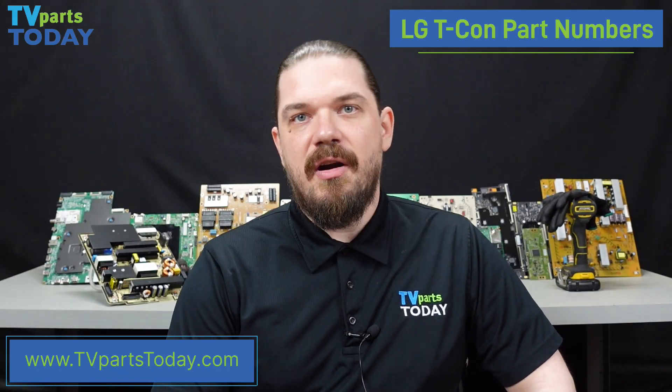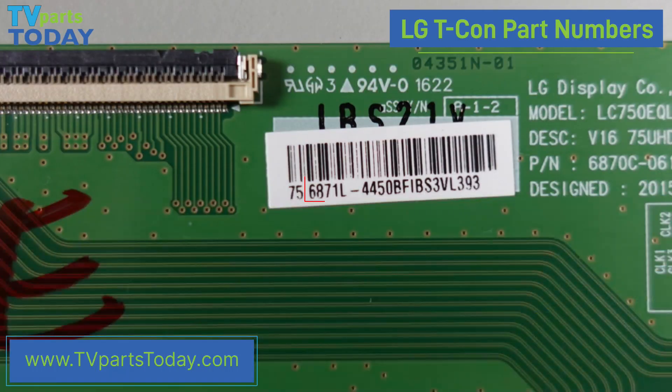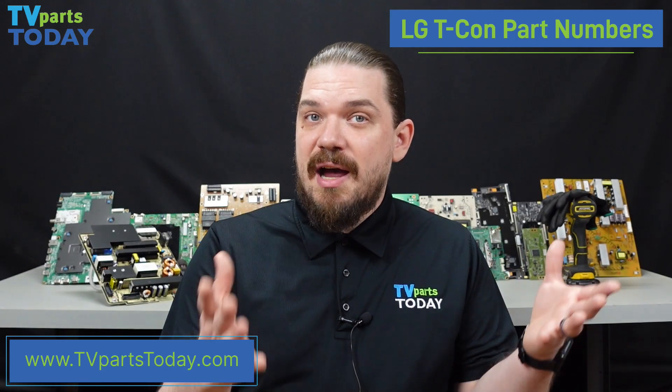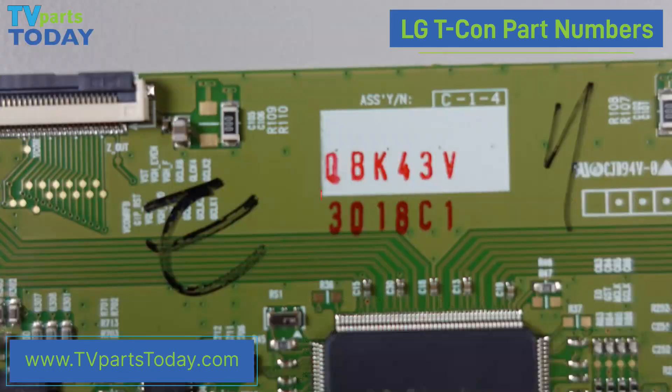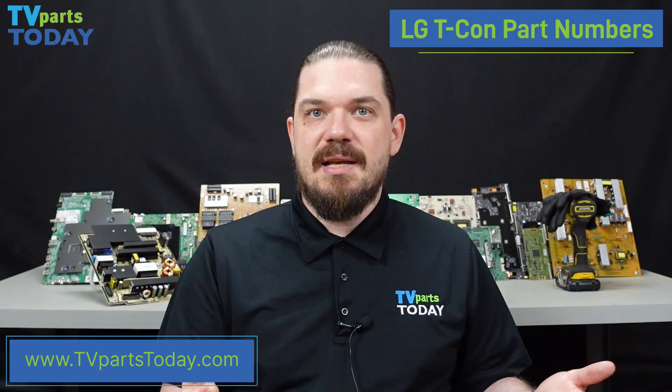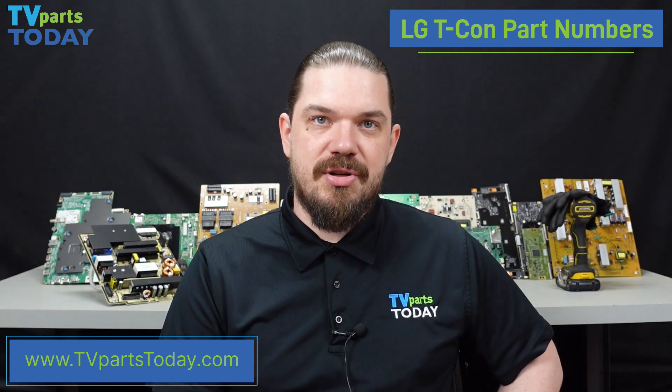Finally, we'll be covering LG T-CON board part numbers. When we're trying to identify the part number for our LG T-CON, in a vast majority of cases we see a part number beginning in 6871L. We do have to be careful when actually trying to find the part number on the part, because sometimes LG will use a partial part number that is embedded into a serial number, so we will not see the 6871L — we will have to apply that to the partial part number before searching for our part.